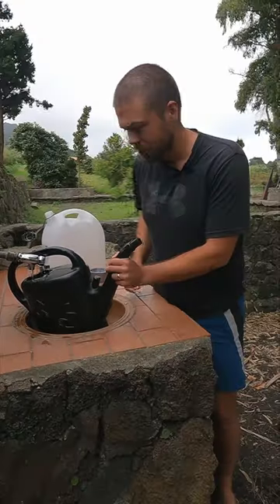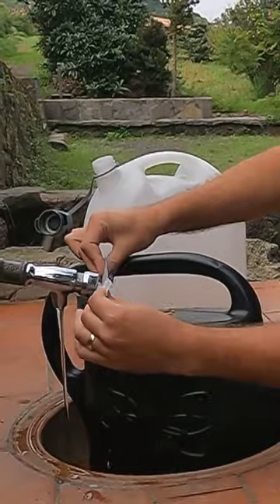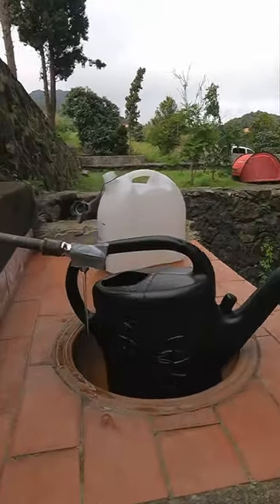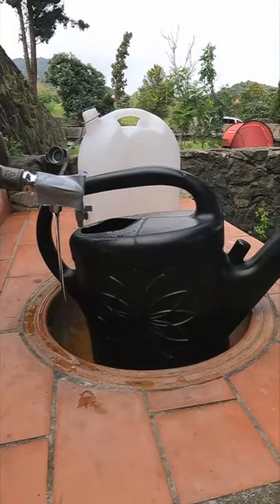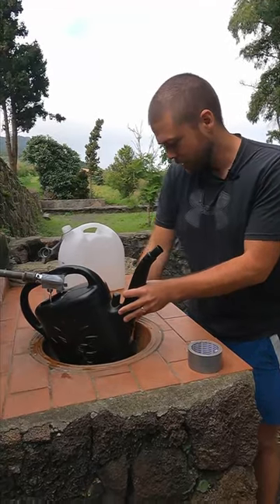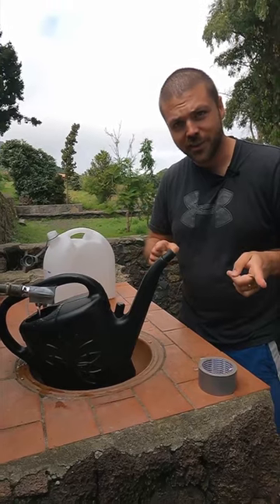Let's fix that — duct tape, everyone has that in their RV. Push that on there, constant flow. I don't want to hold this one all the time, so I found a rock on the ground that I can put underneath. Tada, work smarter not harder.